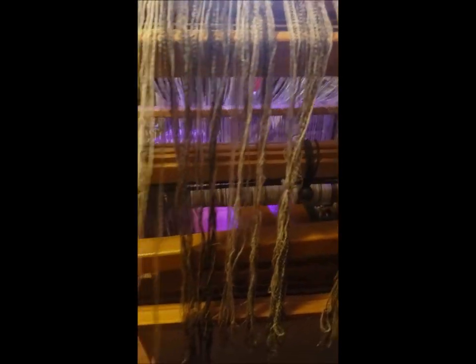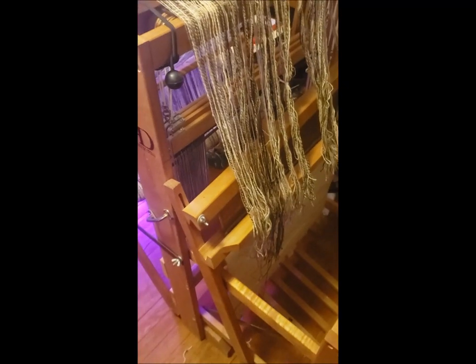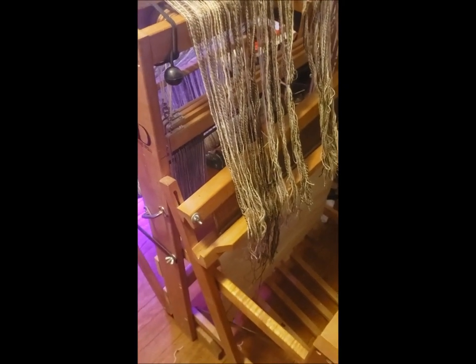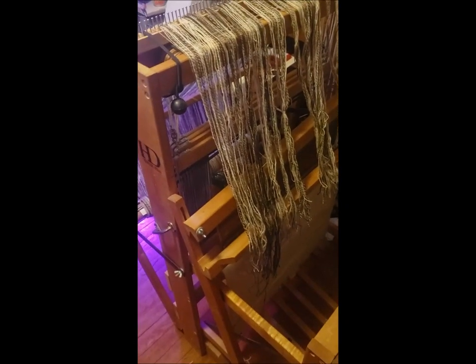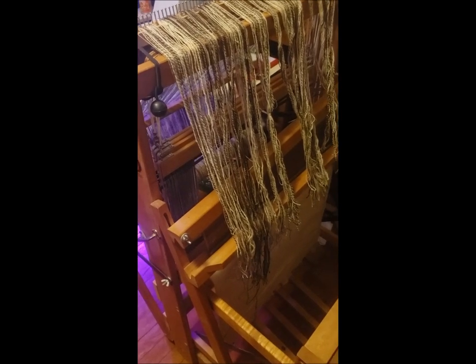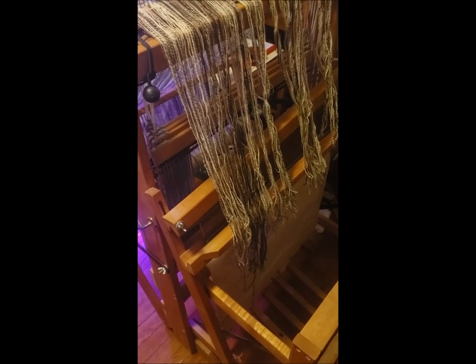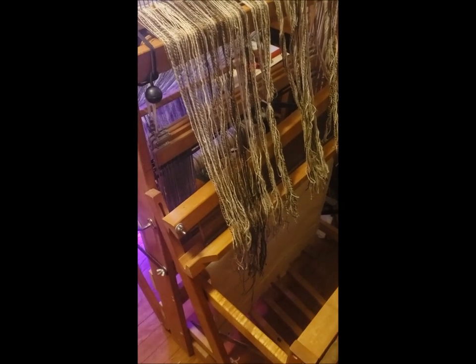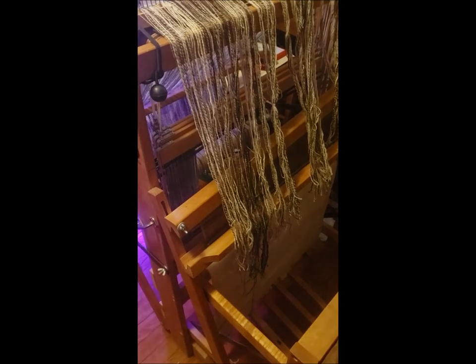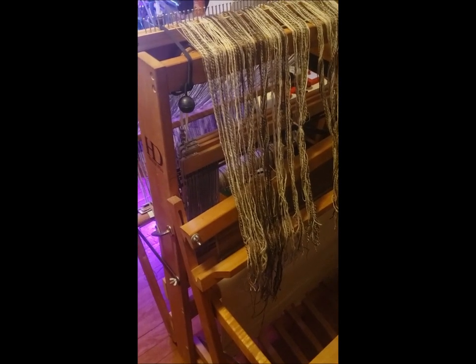The second reason is that the four shaft loom, while not a super giant loom, is still a fairly decent sized loom, so I really don't have any space to set it up all the time. I have to prep the space and everything else anytime I want to weave.